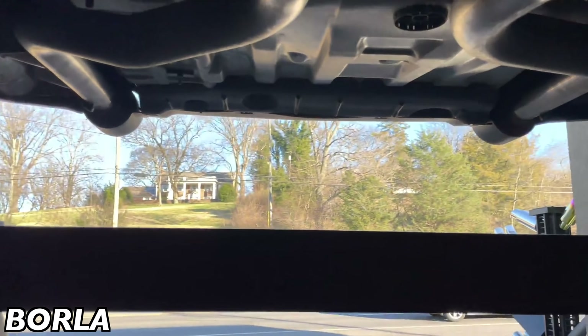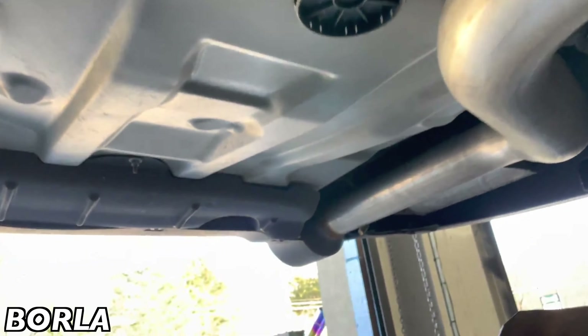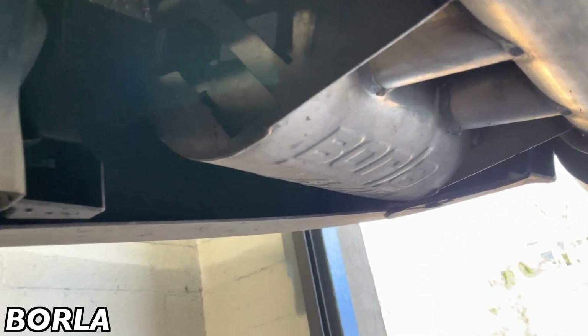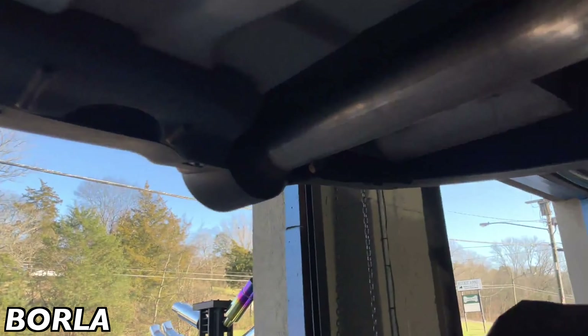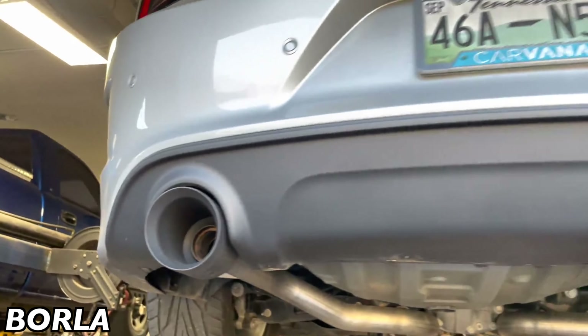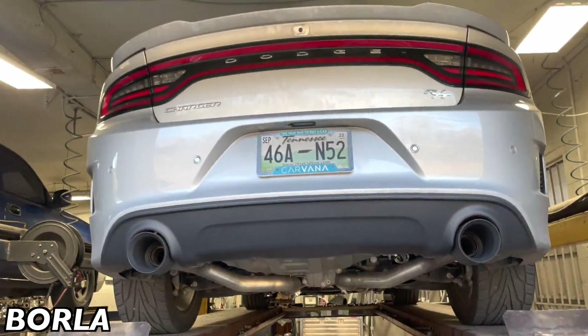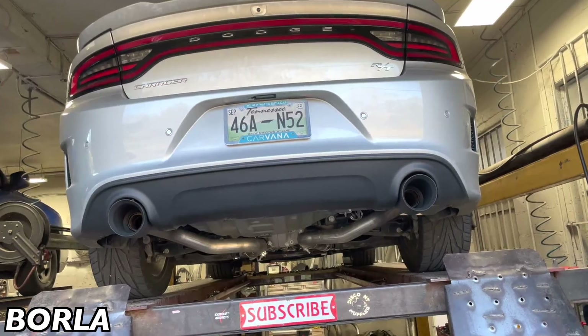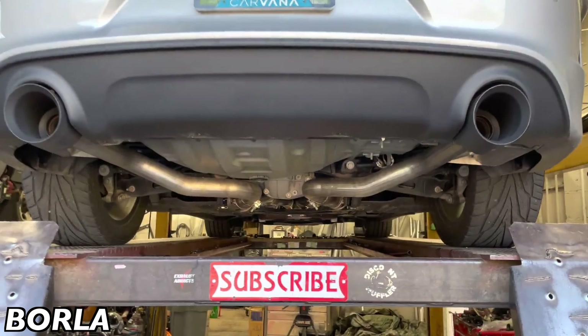What we got done on it for you guys — he brought it in with factory converters here and here, and then he brought it in with an aftermarket Borla cat-back kit. There's the x-pipe that comes on these Borla kits, and then this is Borla's version of the resonators, as you guys can see — they're really cool looking.